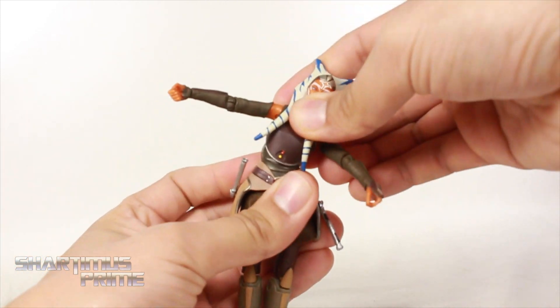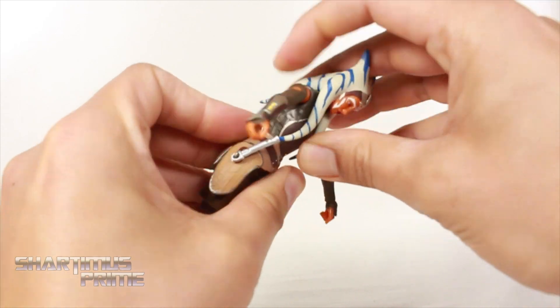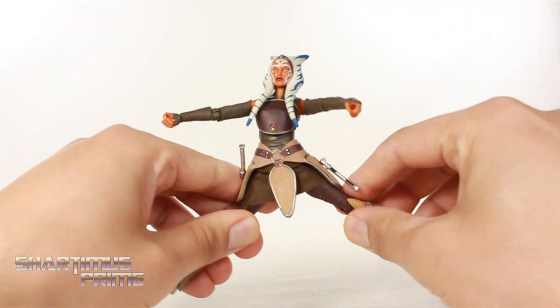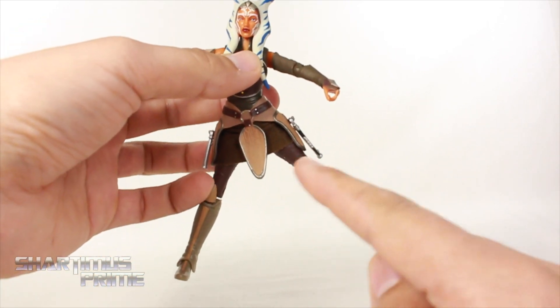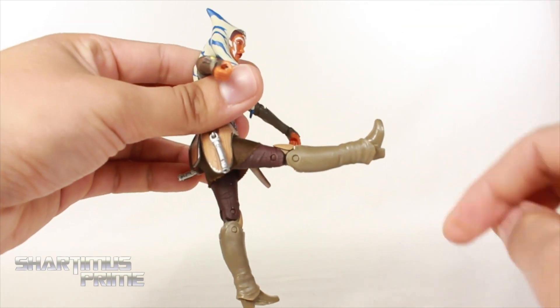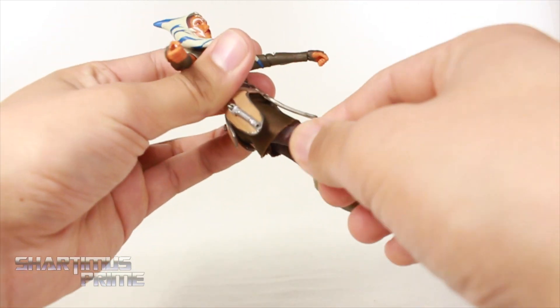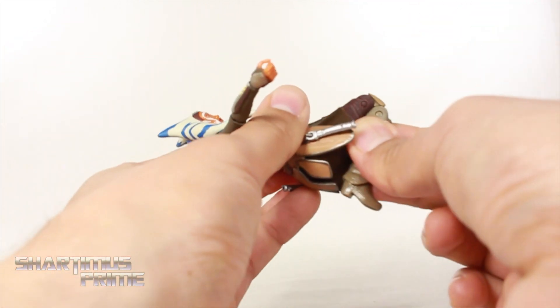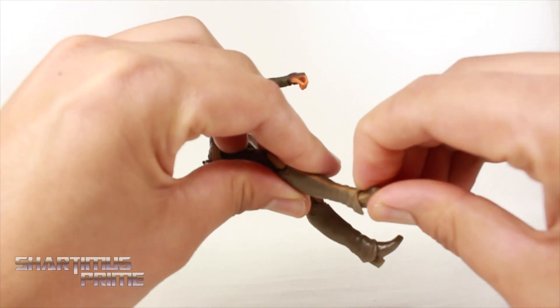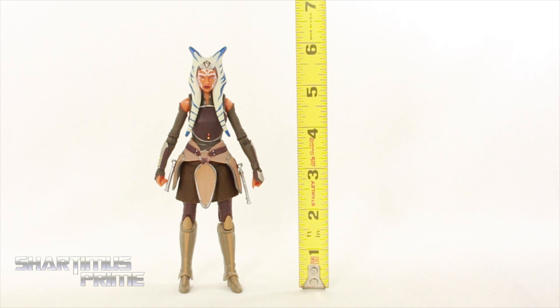You get a diaphragm joint that turns side to side, and a diaphragm pivot which is very nice. She does crunch forward some and moves back quite a bit. She has hip joints that move outward very far — especially impressive for having this skirt. She does kick forward a lot and kick back very far. You get an upper thigh cut, double-jointed knees, and the ankles move down and up. She does have ankle pivot.